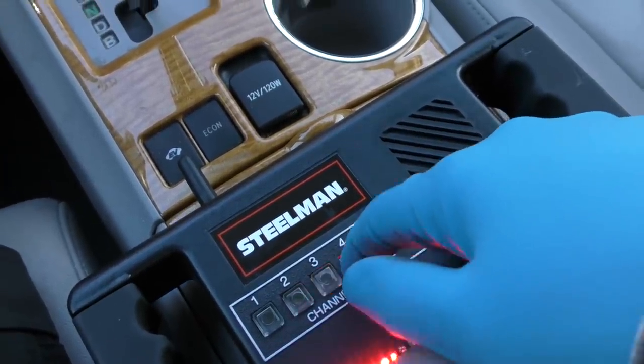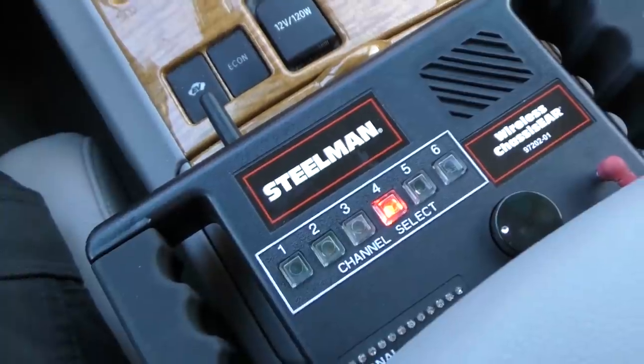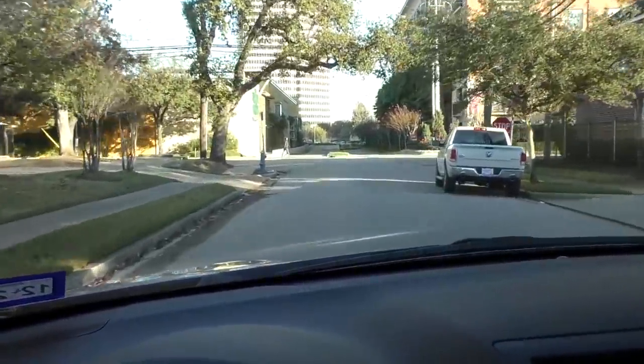Now we're driving down the road. I'm listening to channel three, and channel three isn't making any loud noises - it's pretty silent, I don't hear any kind of roaring. So we'll switch it to channel four. I hear a little bit more noise on number four, but truth be told it's really not that loud on either side.